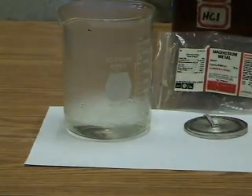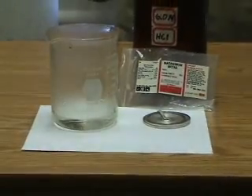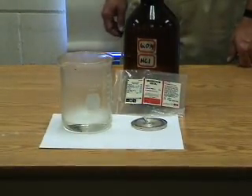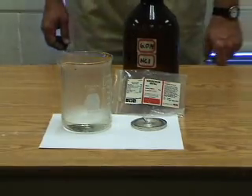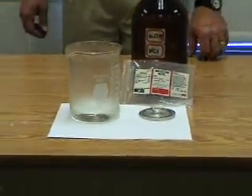The magnesium reacts with the acid to produce hydrogen gas and magnesium chloride salt. The salt is soluble, and so it remains in solution, and the solution remains clear and colorless. The reaction is exothermic. You may see a bit of steam on the side of the beaker, which has condensed there.